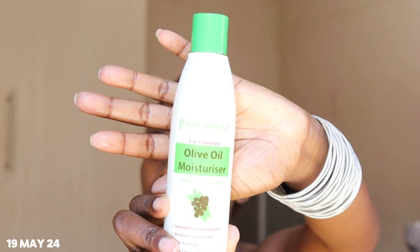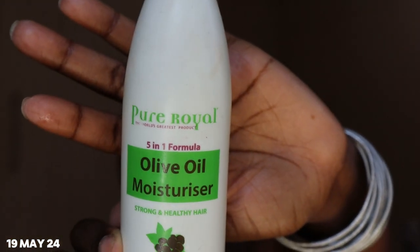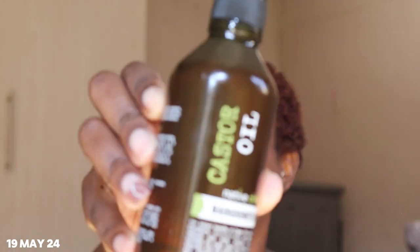I feel like I'm getting away from the shower topic. So I'm using this — it's Pure Royal, pure royal olive oil moisturizer. I don't know if you can see it. I also already got the oil, which is the Native Child one here — I'm going to use that on my edges as well. They say you can also put it on the roots.